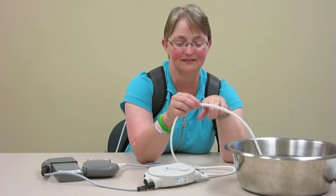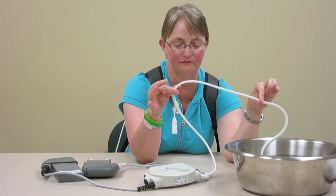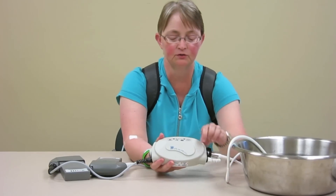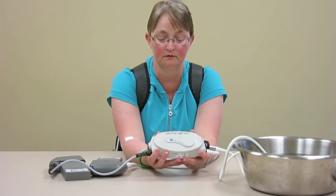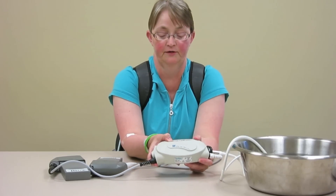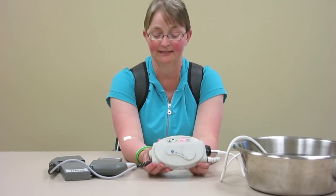The first thing that you're going to see is the driveline. That's going to be coming out of you and going into your system controller. The system controller gives you two ways of detecting if there's something wrong. There's audio clues — I'm going to run a self-test for you, just so you can hear how loud it is. Nice and loud.